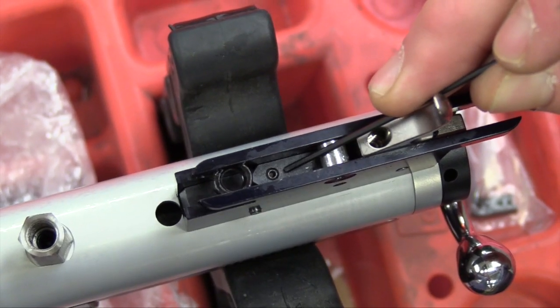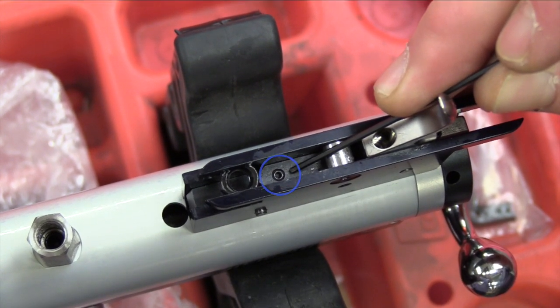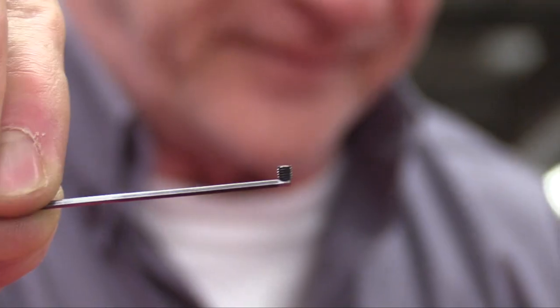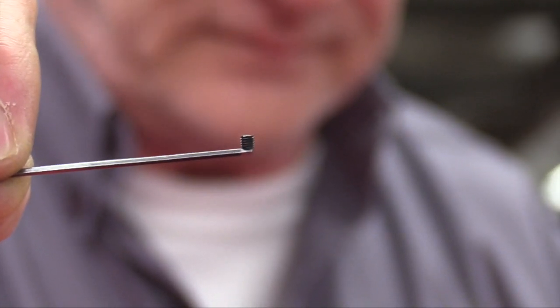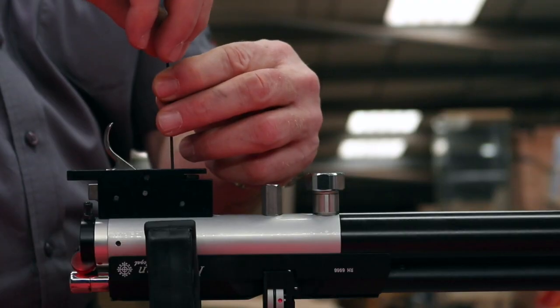For second stage adjustment, there is a lone screw that is forward on the trigger assembly and not on the trigger blade. First, remove the locking screw with a one and a half millimeter hex key. Do not lose this screw. Now back off the screw underneath half a turn.